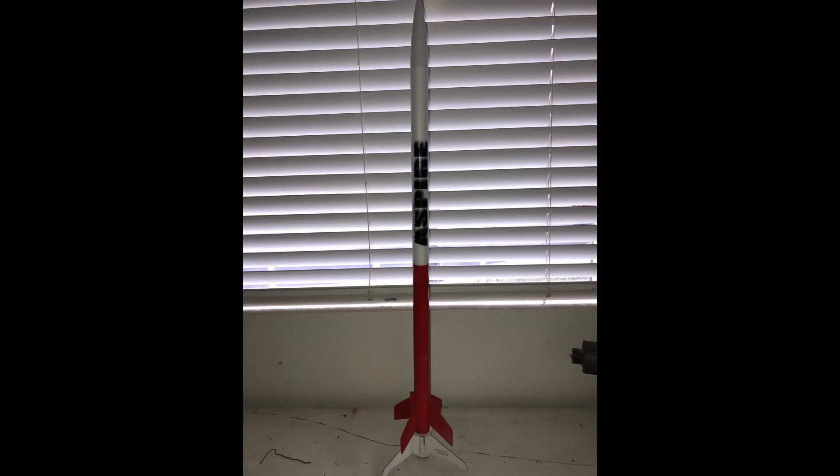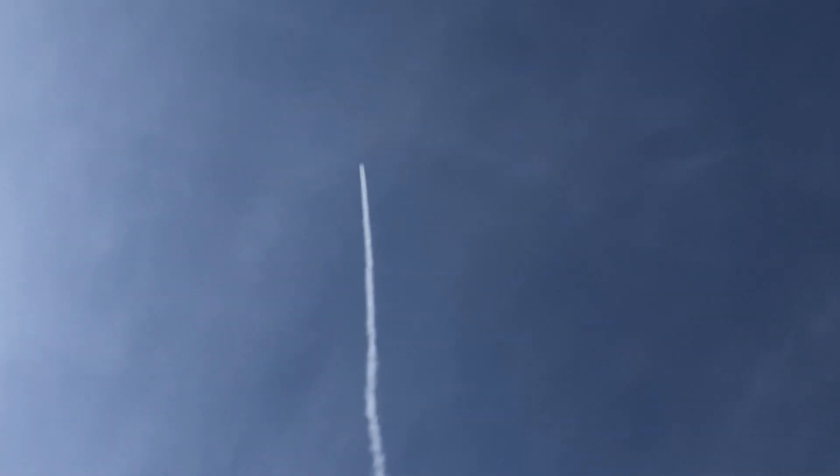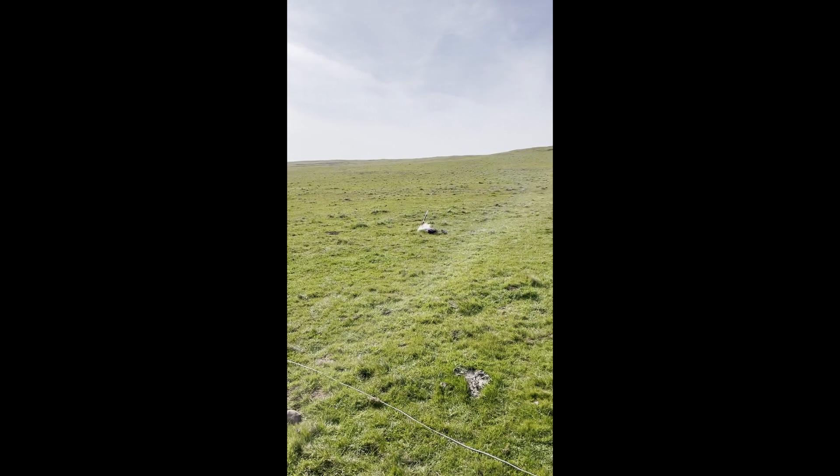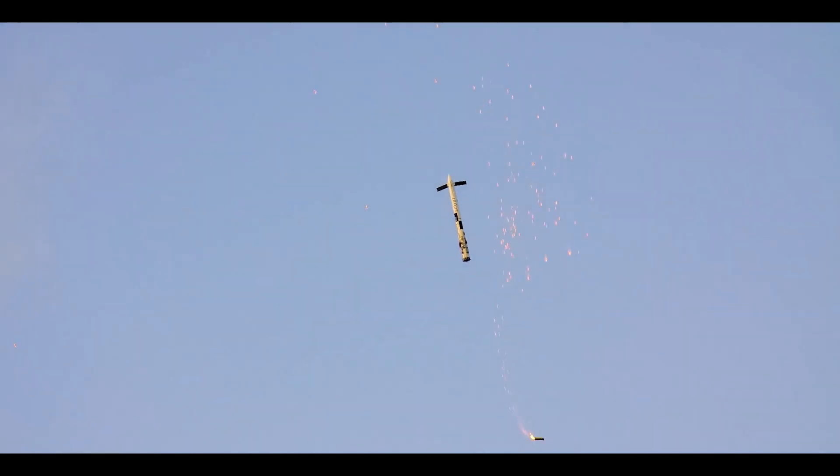We flew this rocket at the club, just after the Zephyr Jr. flight. Hey, we got an upright landing — I mean, BPS has been trying this for years.